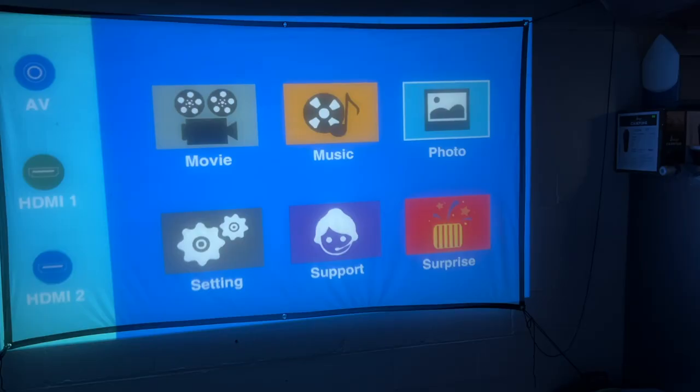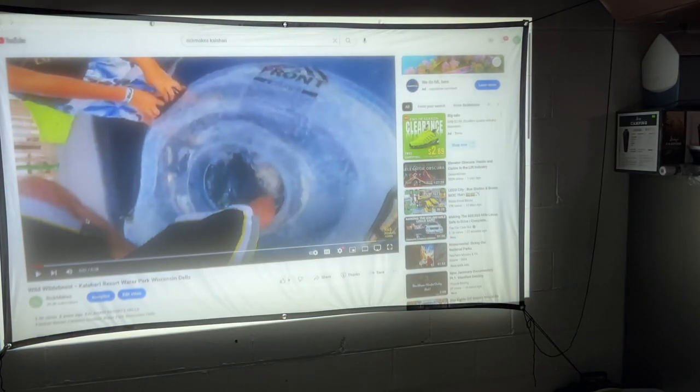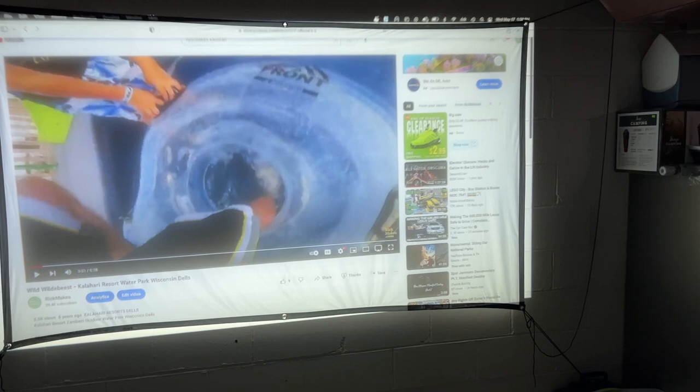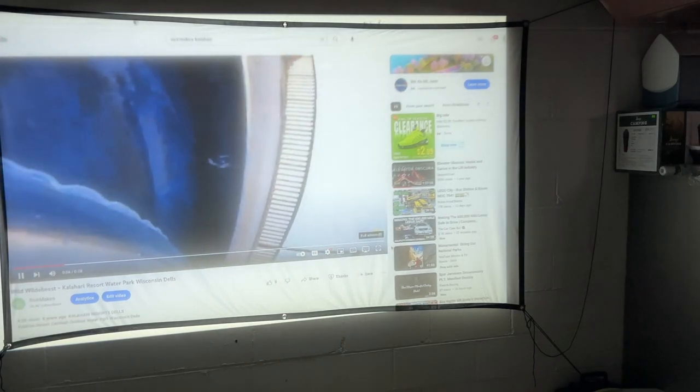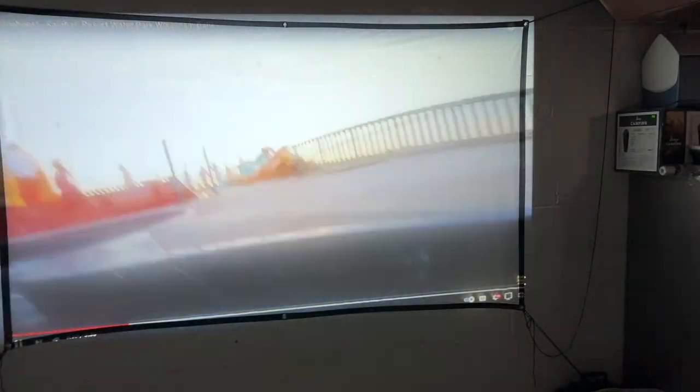Now I've connected my laptop. I'll go over to HDMI on the left and select HDMI 1. I have it set up to mirror the screen, so we can see that here. Along with your video settings, you'll want to go into your sound settings and make sure you choose to send audio to the HDMI out. On my Mac it's showing up as S2 Tek TV, so I can play a YouTube video here off my computer — play that full screen.